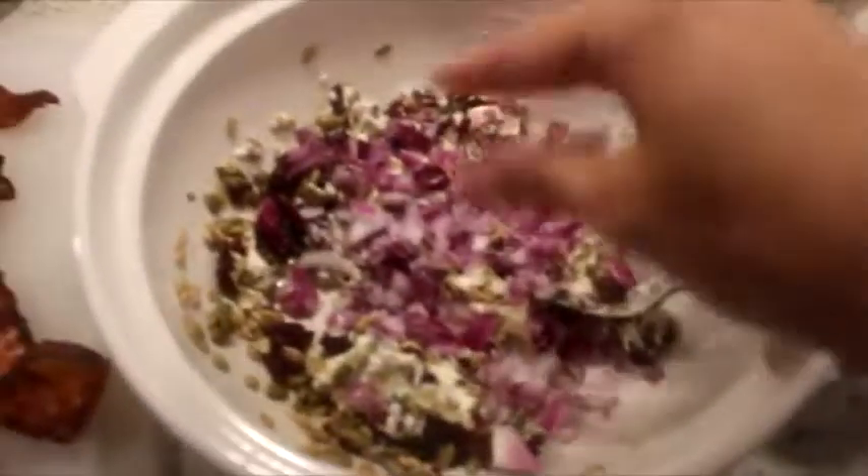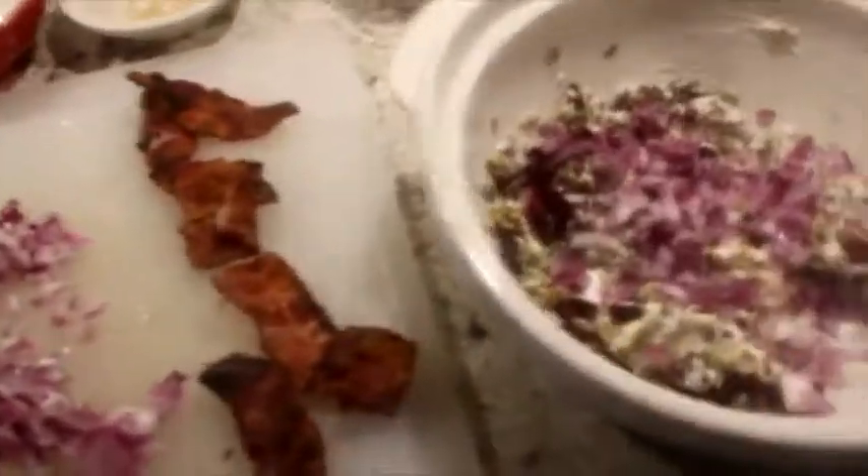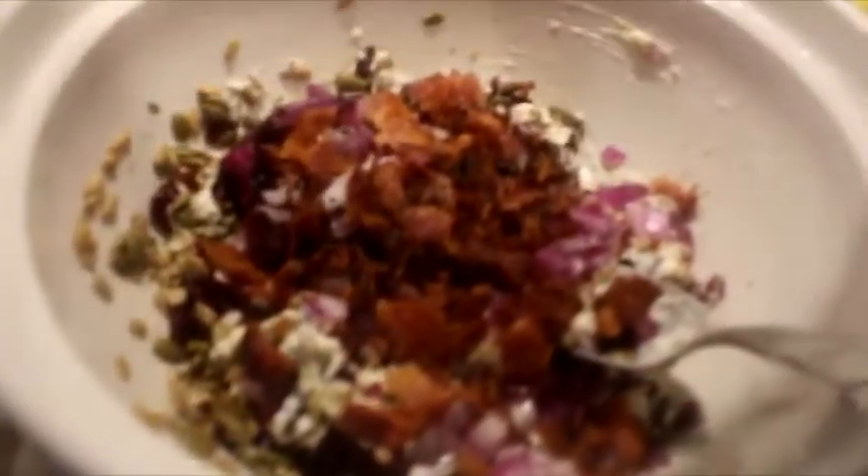We're going to add some red onions to the mix. You can see we got the bacon — I'm going to cut it up and add it as well. First up the bacon, then adding a little chia seed.